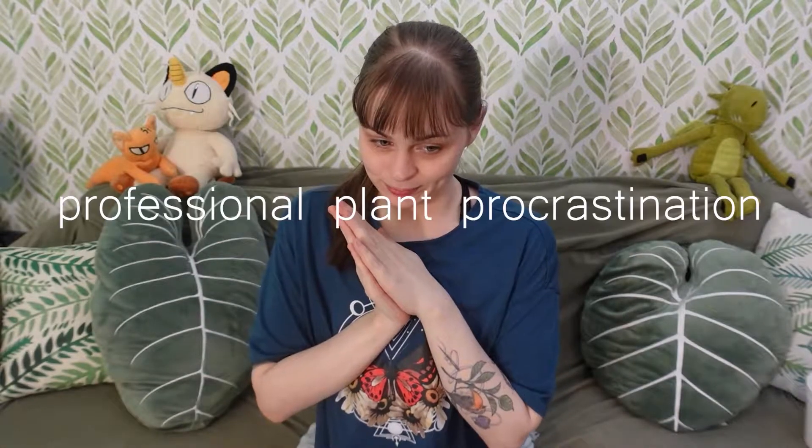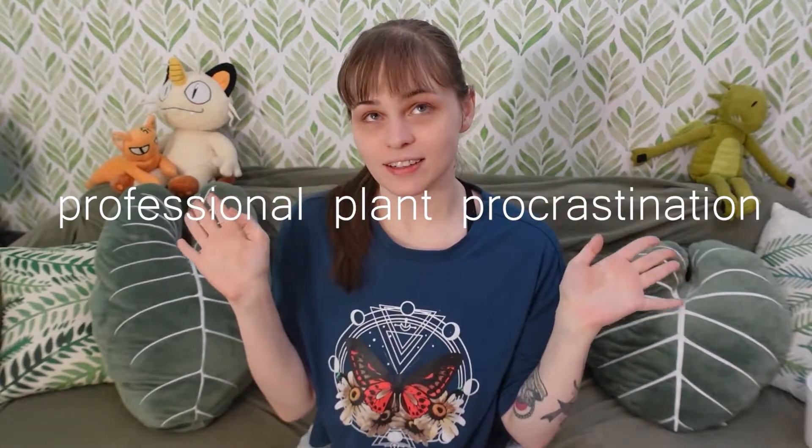Hello fellow foliage fanatics. My friends call me Finchie and today's video is a culmination of plants I should have repotted a month ago — stuff I should have done in September. I have picked out four plants that very much need some attention and I have them in front of me.